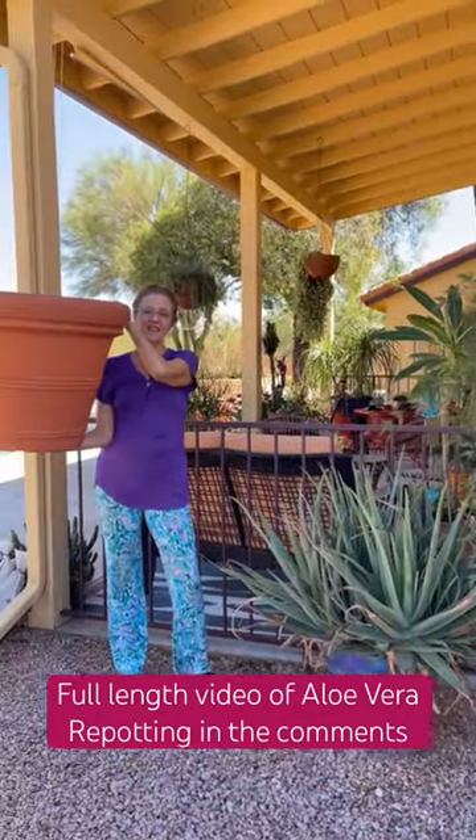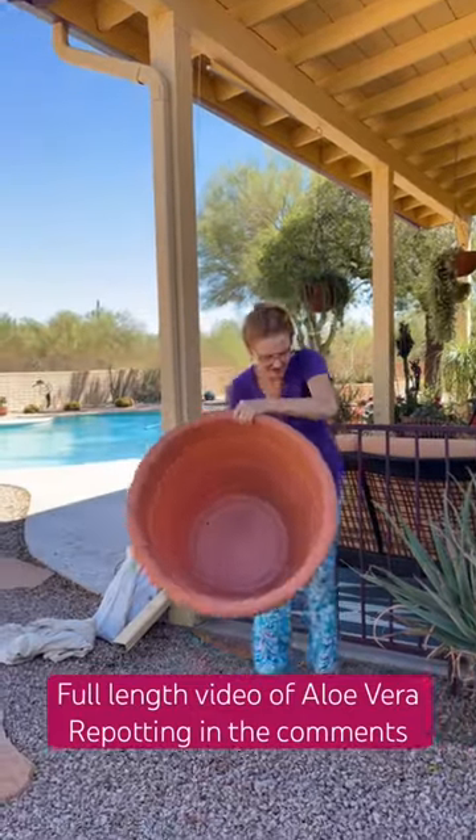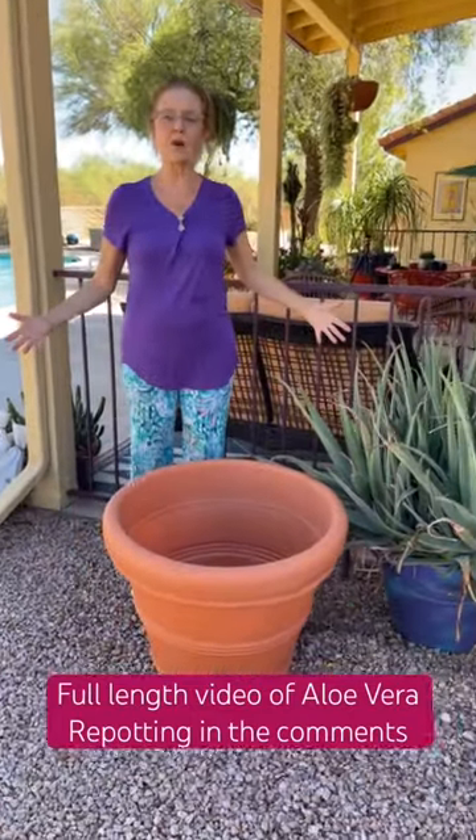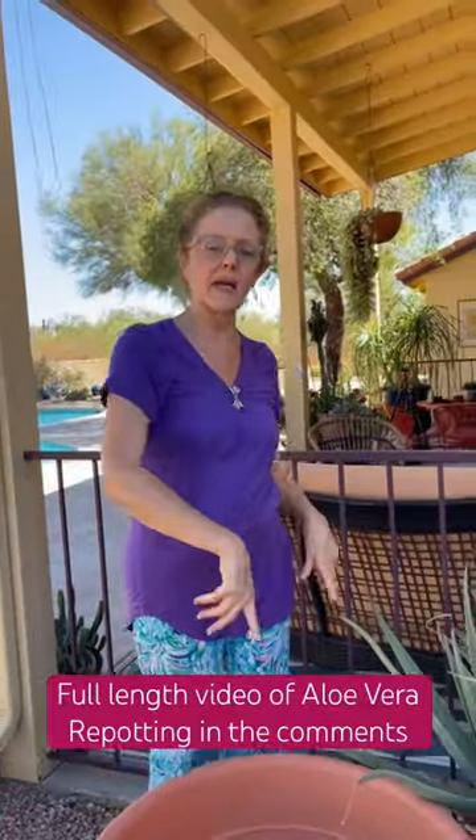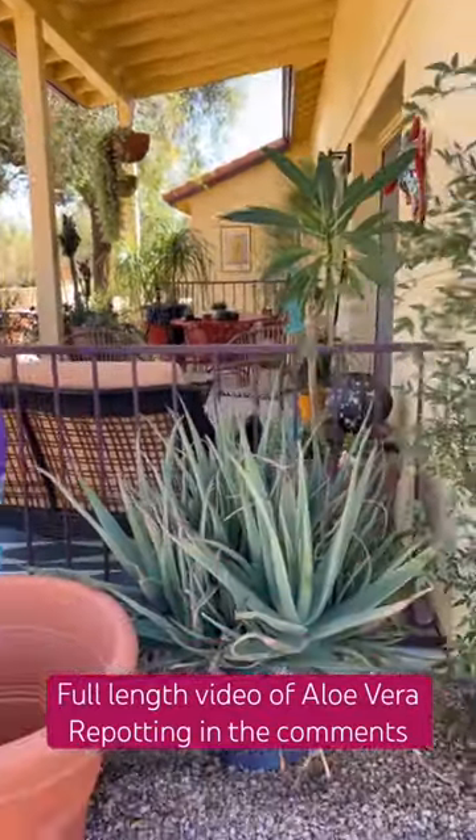Here is the pot. Obviously it's not terracotta, you can see. It's going to give it a lot more room. Stay tuned — there's a full-length video coming up on us repotting this aloe vera.